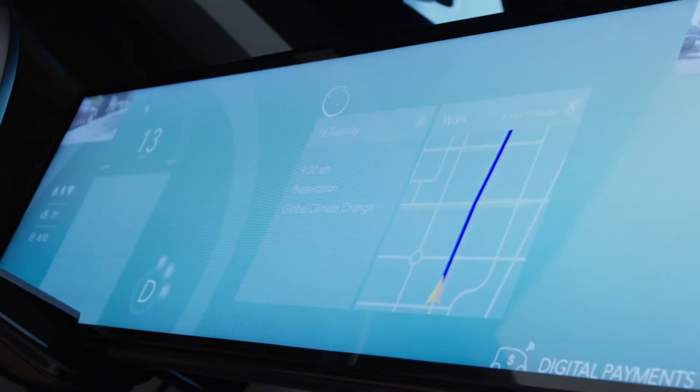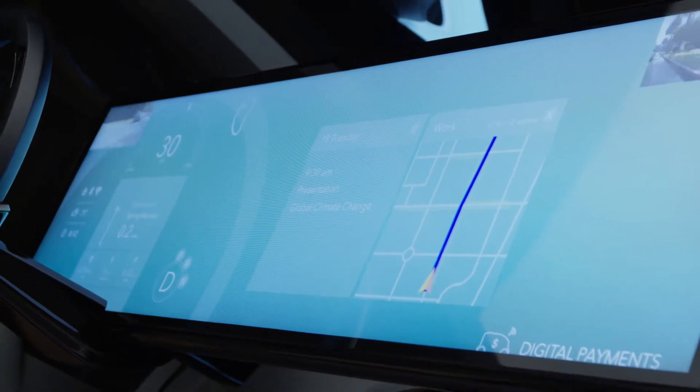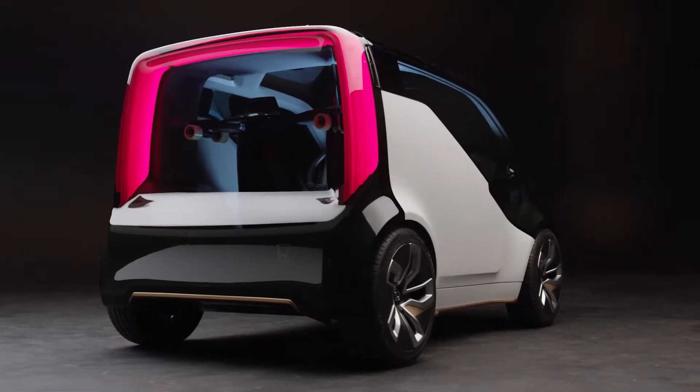In the future, things are changing in terms of how people own and use their individual products, and the car is no different. Most of the day, your vehicle is just sitting there idle. And with the New V, the idea is: why not make a little bit of money on it?